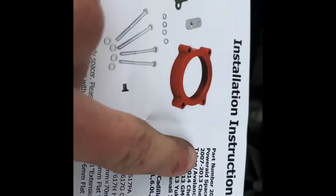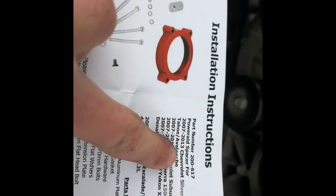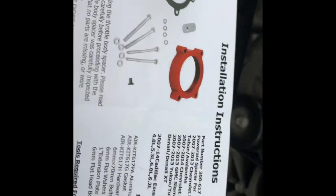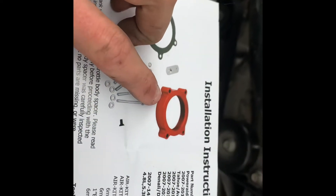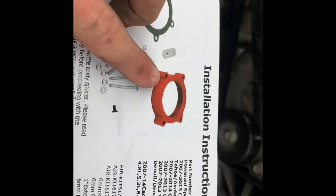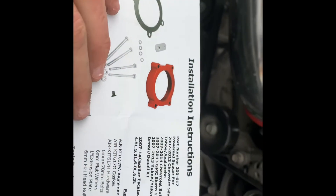I just wanted to go over this. This is called the Powerade Throttle Body Spacer. It's kind of like a knockoff copy of the Airade — literally the Airade looks exactly like this. It's just made in a different color red. It says Airade on it, but it comes with all the same parts.